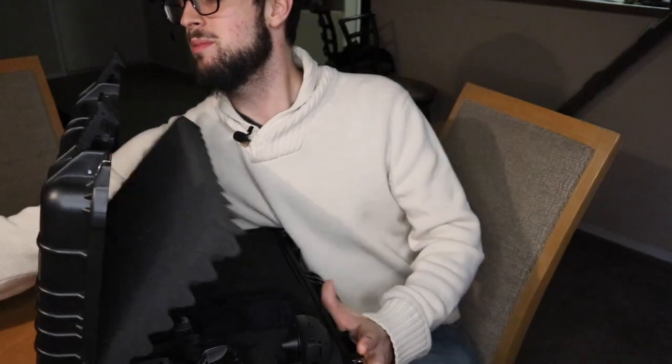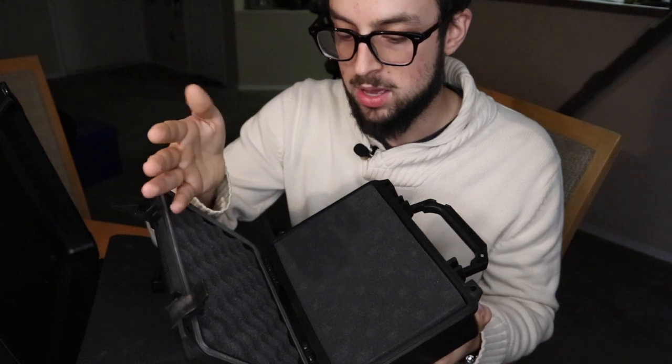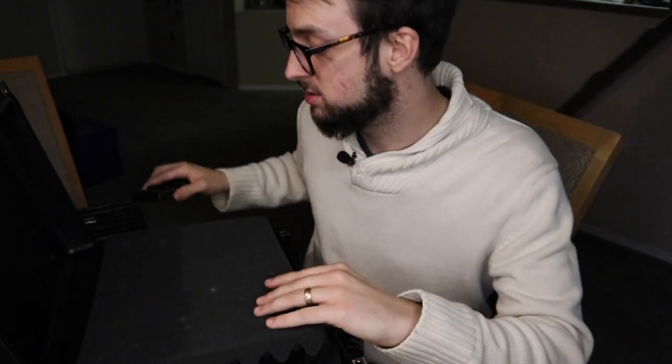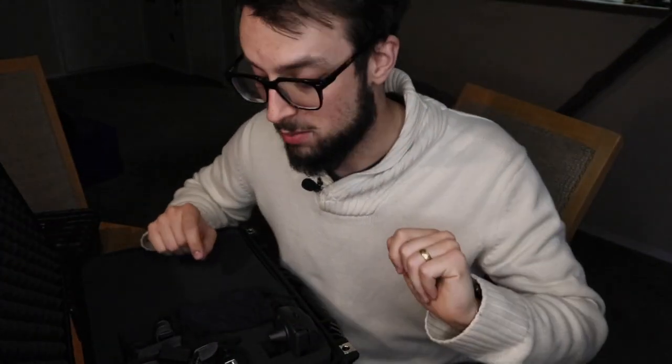I might use the smaller one, maybe hard drives and SD cards, maybe the GoPro going here. I'm trying to figure out exactly what to do because I still have a backpack full of things, but today's video is on the perfect microphone on a budget. So let's get into it.